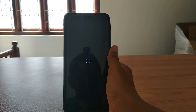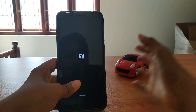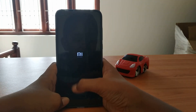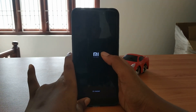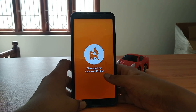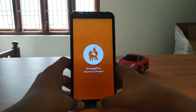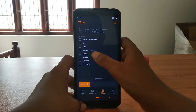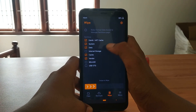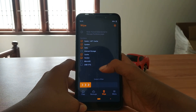Go to your TWRP - mine is Orange Fox Recovery Project. Orange Fox is my favorite - tell me your favorite in the comments. Go to Wipe and do the following: Dalvik, System, then Data, then Cache, then Vendor, and wipe. I'm not wiping now because I don't want to lose things, but you should do that. Then go to Files.